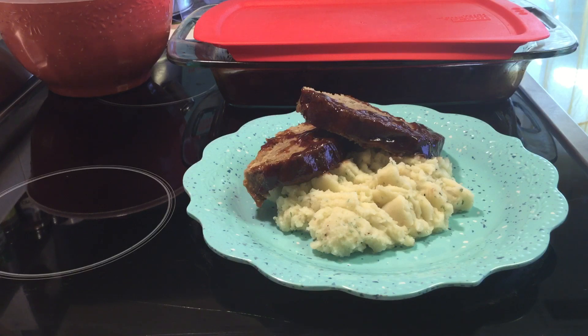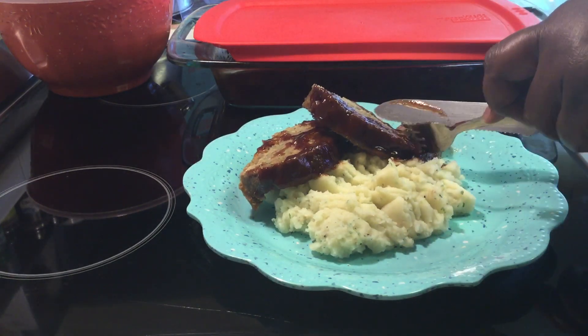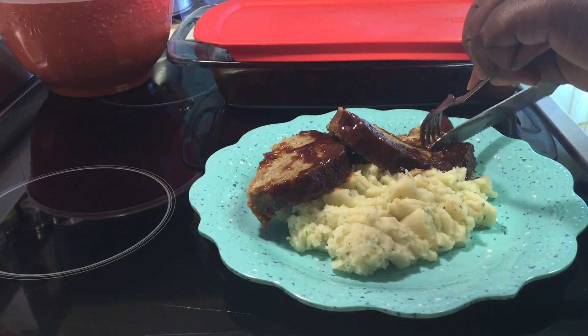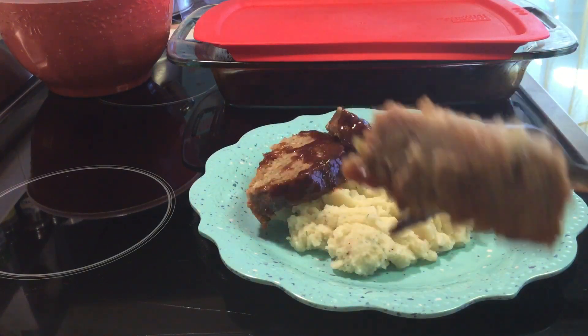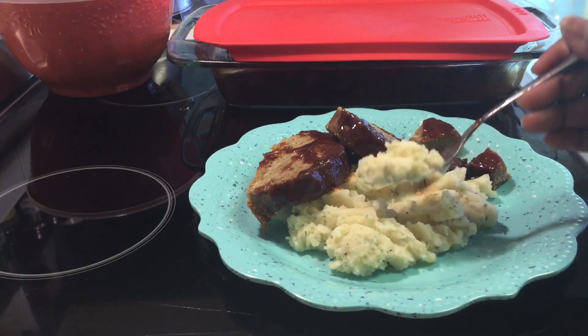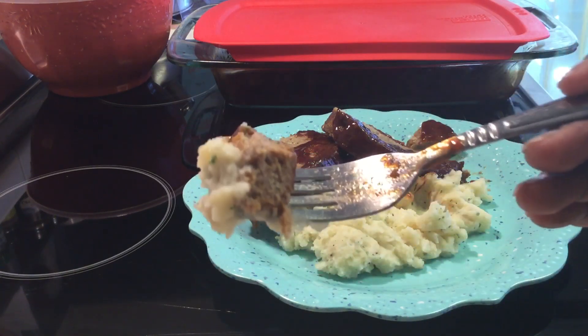And dinner is done. I'm going to go ahead and take a little bite while you guys are here with me. So you can see how good this looks, but how amazing it also tastes. Mm-mm-mm-mm. Right to the point.